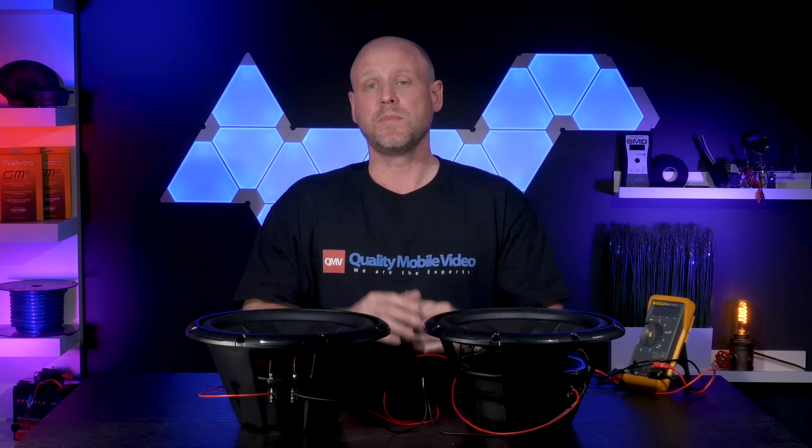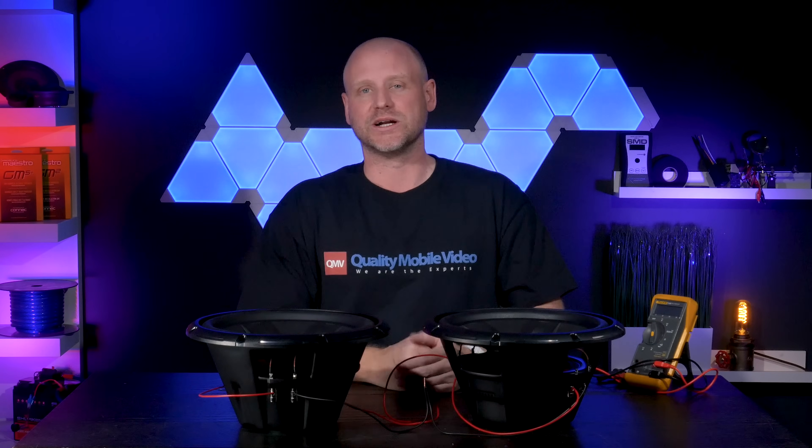Make sure to watch all of our other videos on amplifiers, subwoofers, and how to match subwoofers and amplifiers and amplifier wiring. Buy all of your car audio and video gear with us at QualityMobileVideo.com. Subscribe if you're new, click that like button, join the conversation below, and thanks for watching.